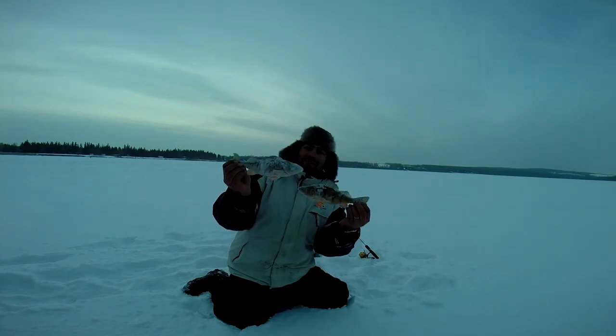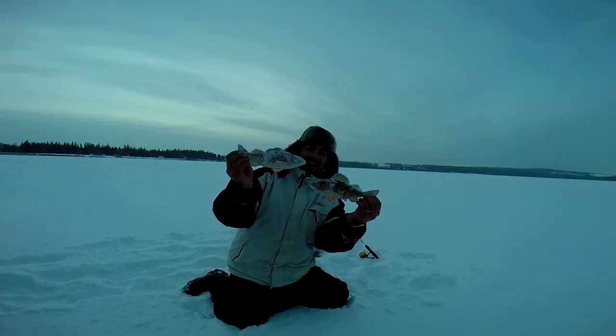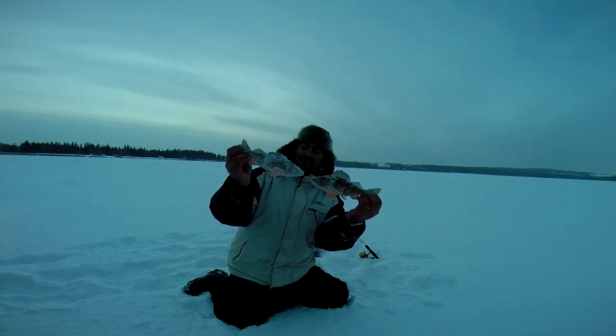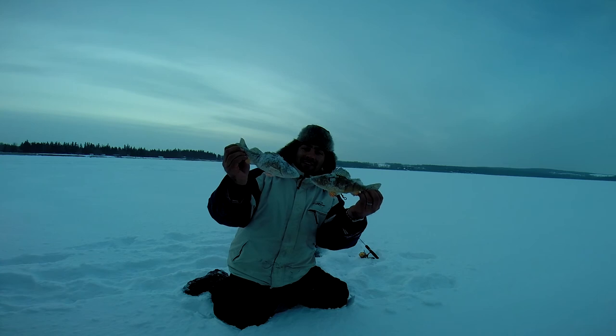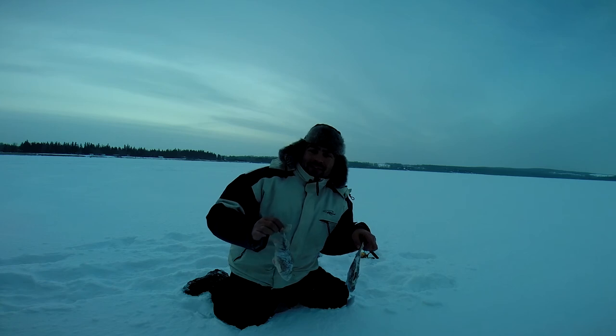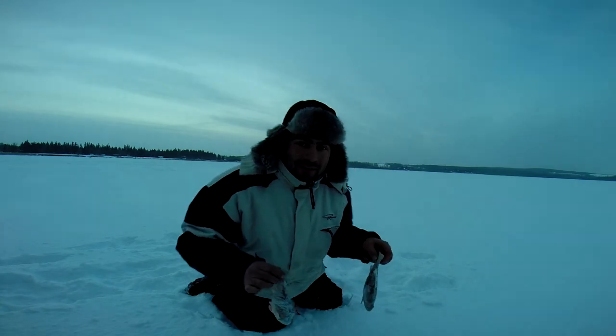Well, these are the only two fish we got today. Minus 25 — they turned pretty solid. Two perch, about a 9 and 10 incher. Caught a bunch of smaller ones, but that's it. When it's this cold, I guess the fish don't like doing much either. So we're going to go home. Okay, see you later.